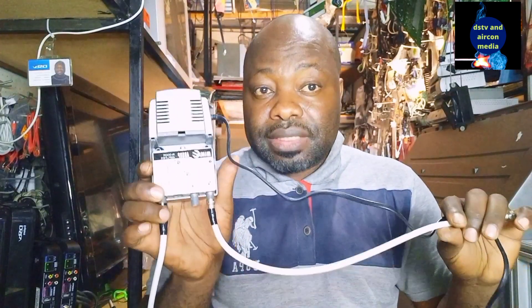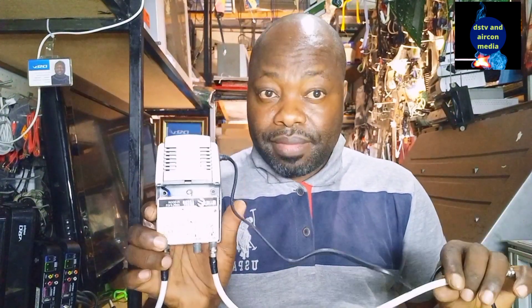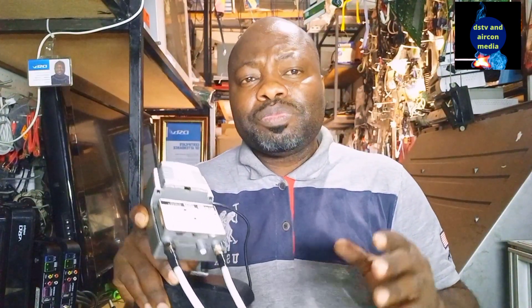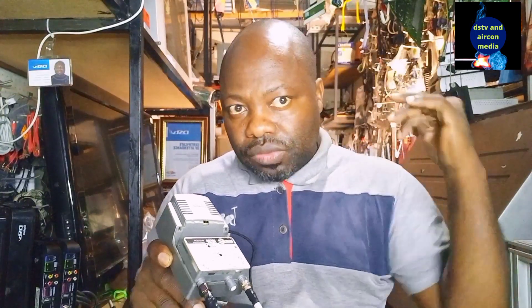Remember to use a cyber amplifier. If you have already connected your RF output to a second television and you are getting a poor signal, go buy a cyber amplifier to correct that poor quality picture. I hope this video was great for you. If you want to belong to this community of sharing, please subscribe to this channel so that we can share knowledge and grow together.